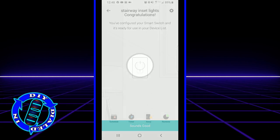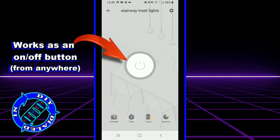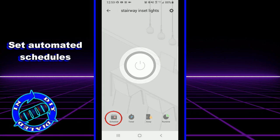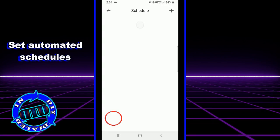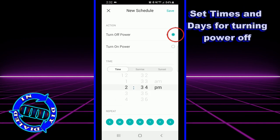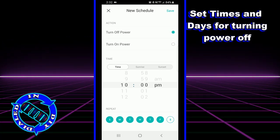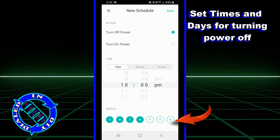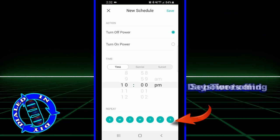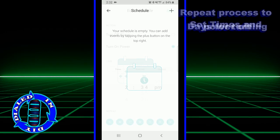Remember how I said I wanted to be able to control my lights from anywhere? Well, as long as you have a connection on your phone, no matter where you are, you open up the app and hit that on-off button and the lights in your home turn on and off. You can also go back into the app and set up schedules so that your lights or appliances go on and off at the exact times that you want them to, and you can set multiple different on-off times for different or specific days.